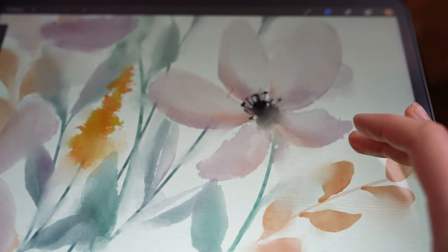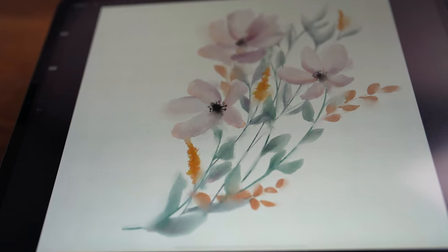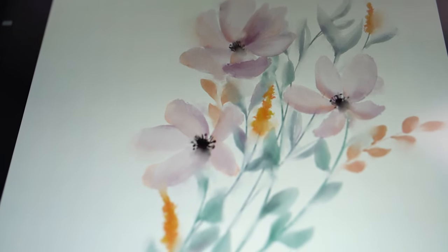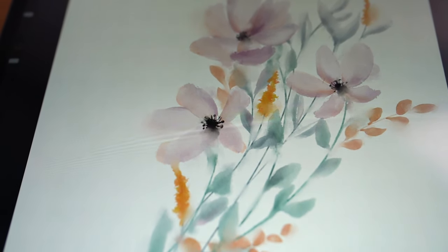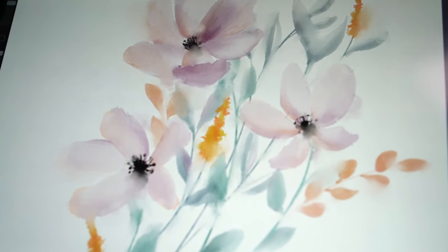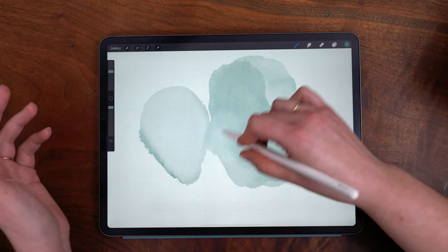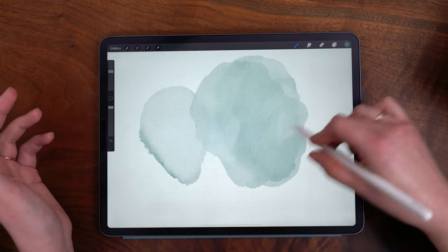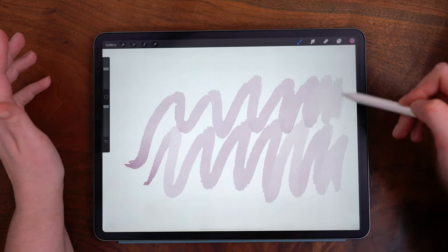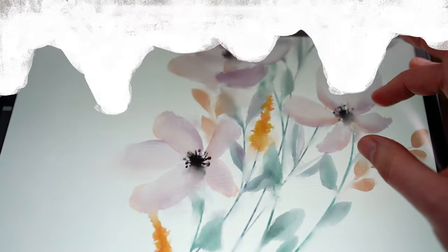Hello and welcome back to my channel. In today's video I'm going to be showing you how to paint a floral watercolor piece using my Flooded Watercolor brushes. My goal when creating this pack was to utilize Procreate's features to replicate not just the look of watercolor but the feel of painting with water on paper. I'm also going to be jumping in with some specific attributes of certain brushes, talking you through some of my favorites. If you want to get the brush pack, you can follow the link in the description below.